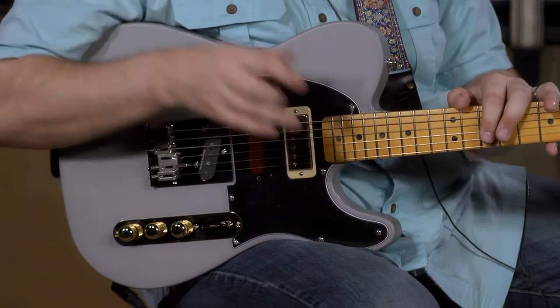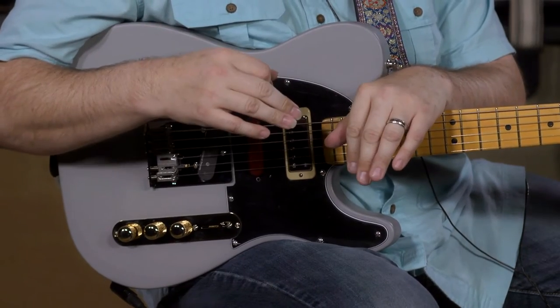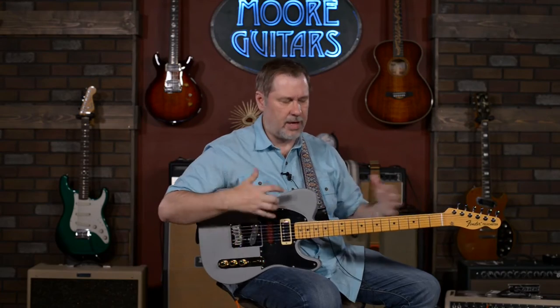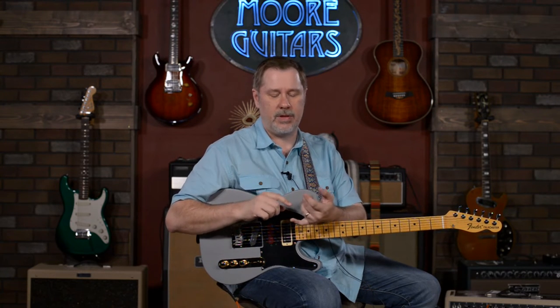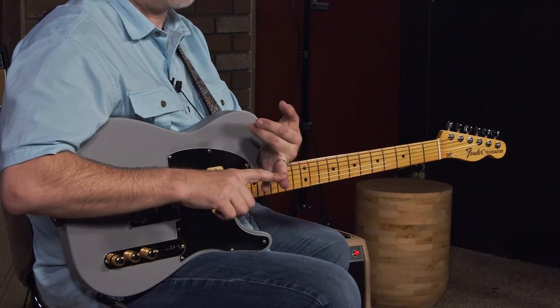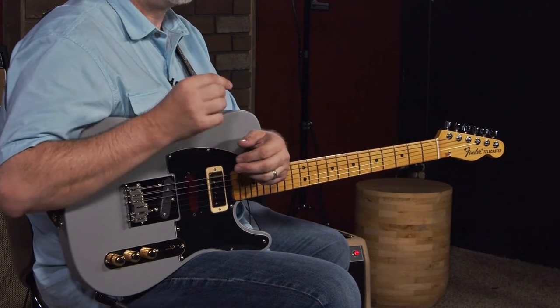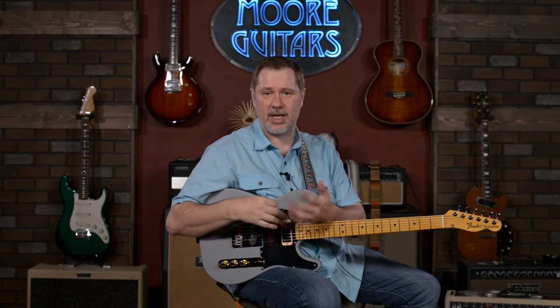Basically this guitar is based pretty heavily on his 67 Telly. When he got the guitar it was used — he actually went to a pawn shop with Don Kelly, who's another Nashville legend, and they picked up his 67 Telly and a Strat. Brent walked out with the Strat and Don walked out with the Telly, and then sometime afterwards they decided to trade.